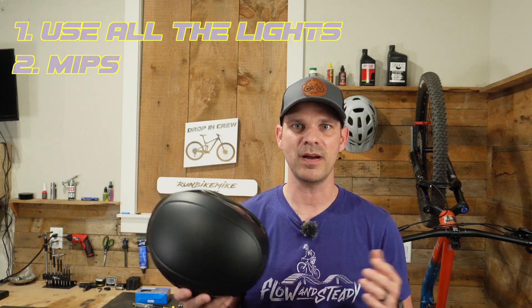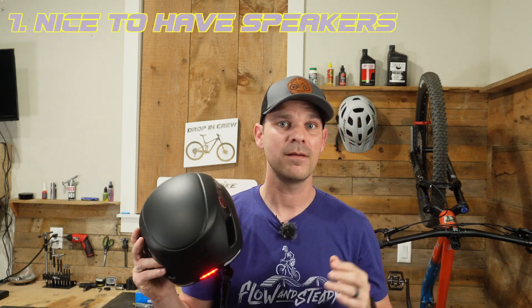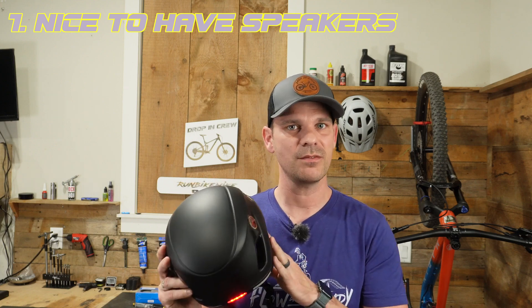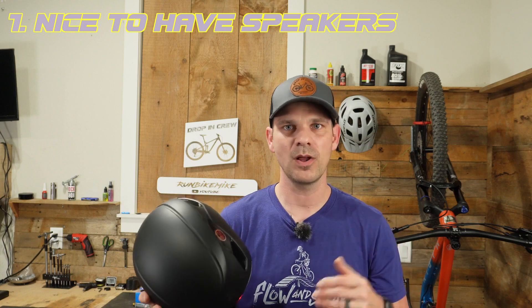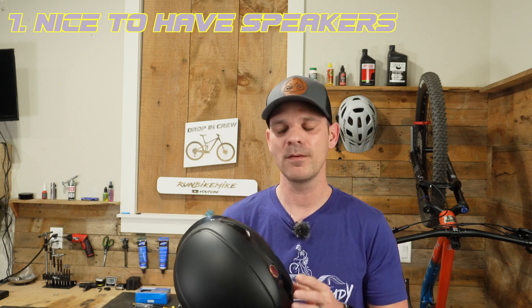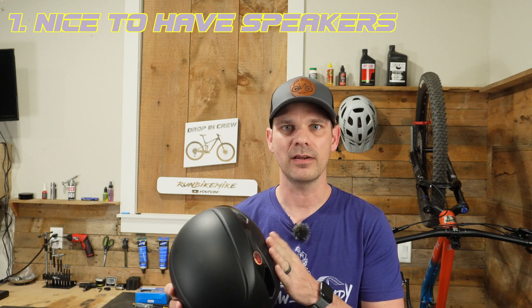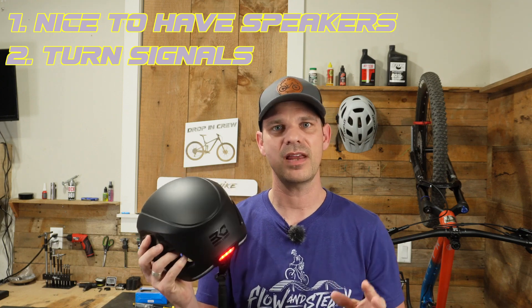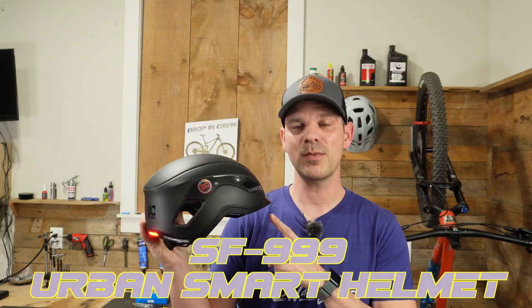MIPS has been around for quite a while and I just think it should be a standard feature in most bike helmets. As for the really cool things, I do love the speaker system — it keeps your ears open so you can hear traffic around you. The music is a little bit tinny, but honestly when you're going down the road with wind blowing it's really not that big of a deal. It's also nice to be able to answer phone calls while out on the bike, and I really like the turn signals as they add that extra element of safety.